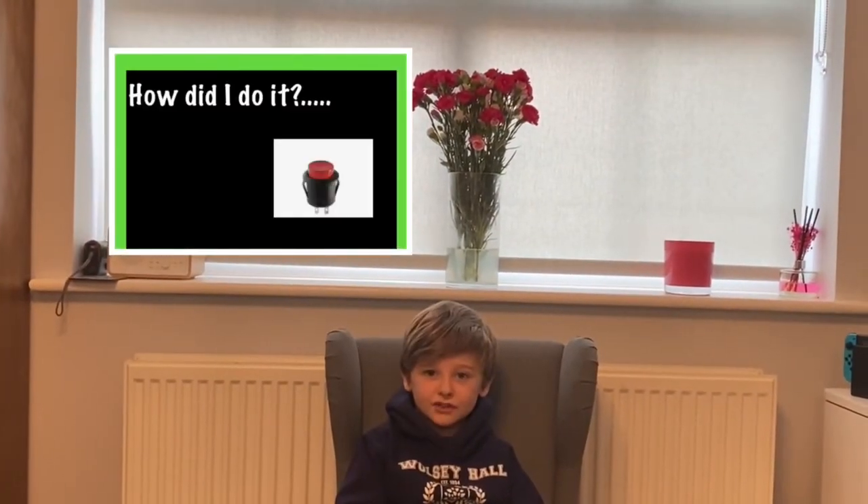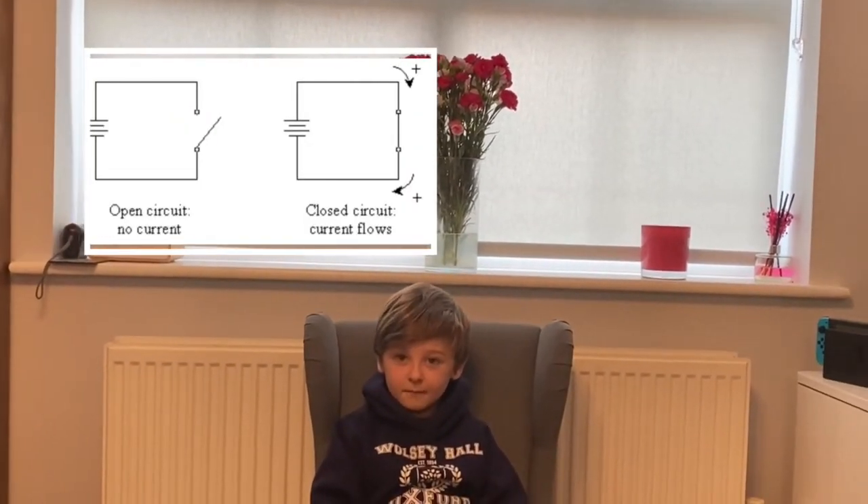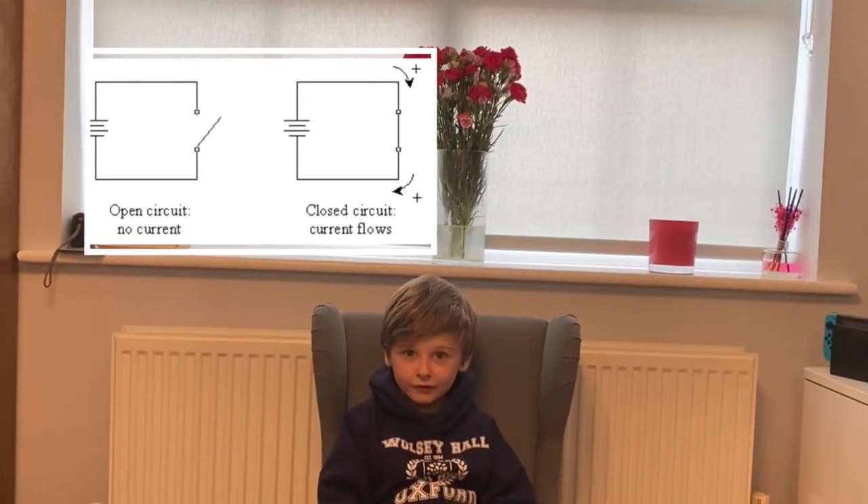Each switch opens and closes like a door. Push the switch down and push it back. The circuit can only work if it's not broken. In the magnet, it's switching.